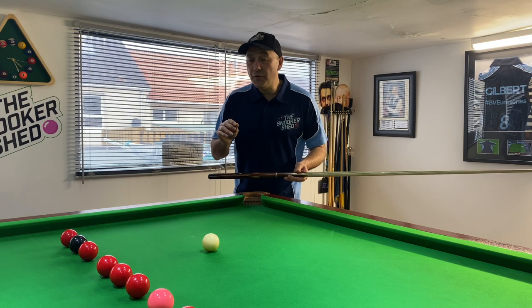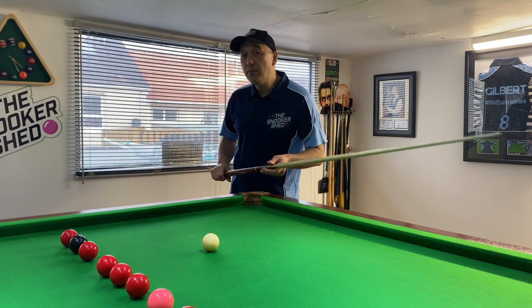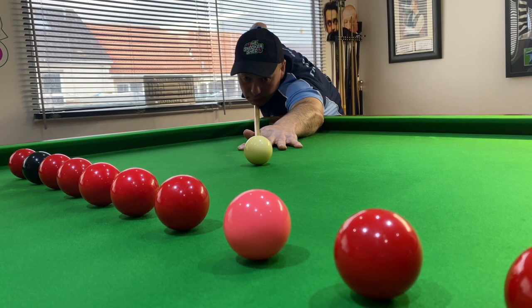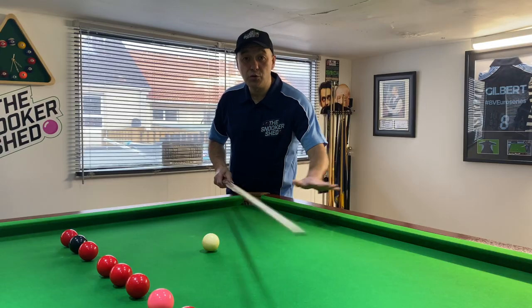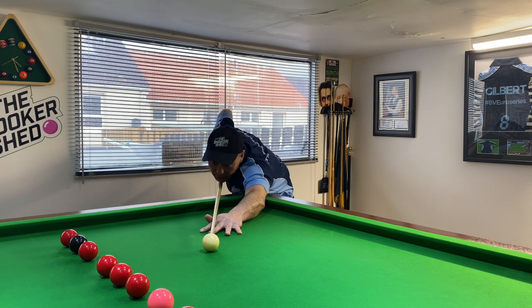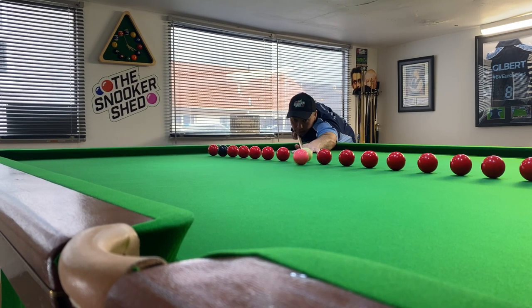Something I've found really important at the Snooker Shed is that when I'm delivering the cue, I must have my eyes focused on the contact point of the object ball. If my eyes deflect or look elsewhere, I normally miss. So part of my pre-shot routine is that when I'm down and after the feathers, as I pull the cue back, that's when I'm staring at the object ball so that when I deliver, my eyes stay fixed on it.